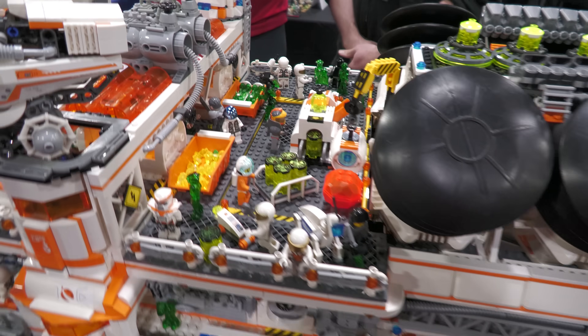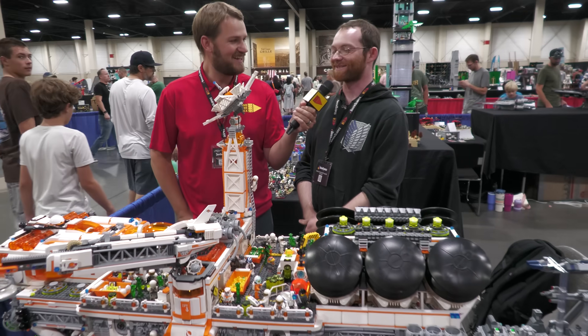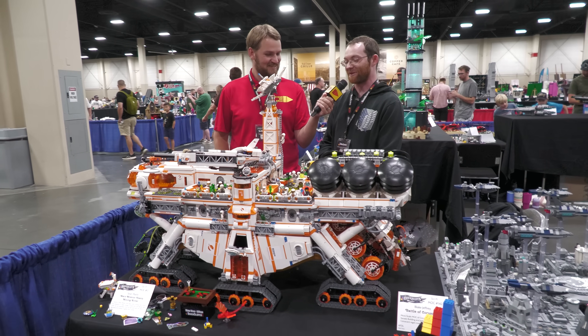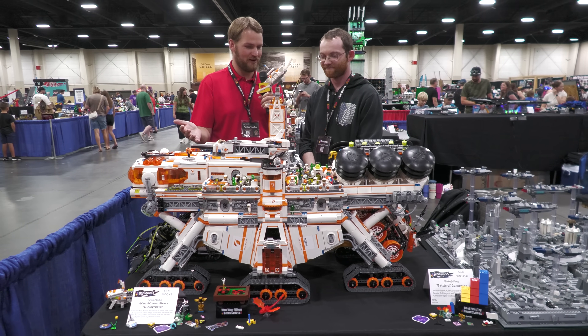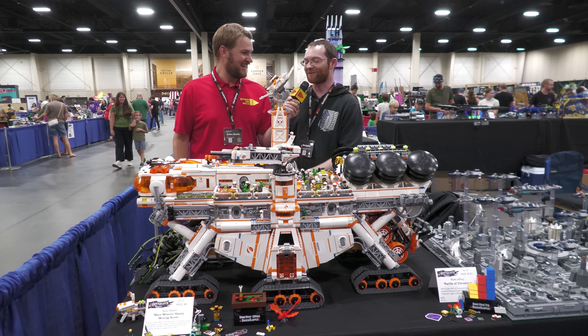Is this the start of the whole Mars Mission universe for you? Do you plan to expand on this idea? Not sure yet. Doing a dropship to deploy this would be interesting, but that might be a very large project — long term. Thank you for taking us through the whole build here and keeping Mars Mission alive at Brick Slopes. That's my goal. Thank you so much.